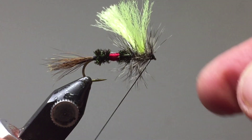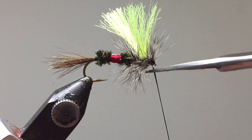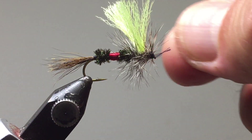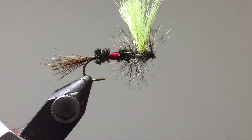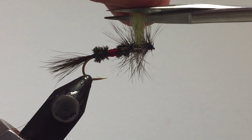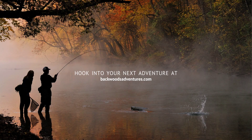To finish the fly properly, use a half hitch tool — wrap it around and slide it off over the eye. This brings back the eye of the hook so we can see it, and locks everything out of the way, making it nice and tidy. Do a few wraps like that. Now cut off the excess thread and trim any loose bits. Finally, trim the wings to be roughly the same height as the hackles. That's going to be our Royal Wolf.